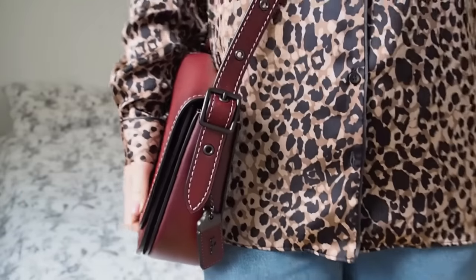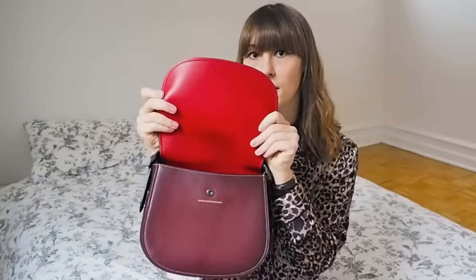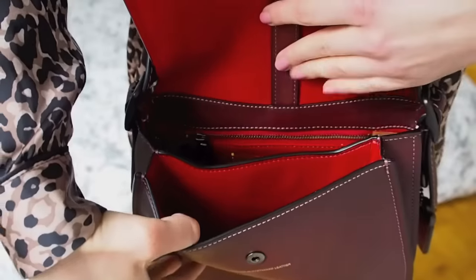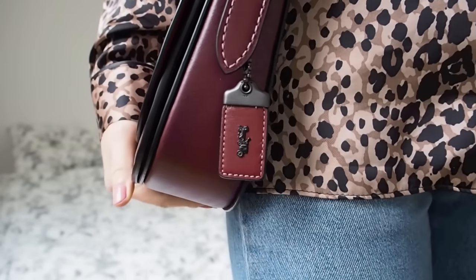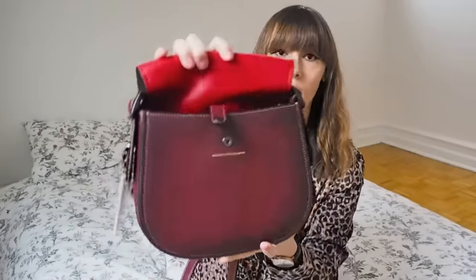It's got a crossbody shoulder strap which is adjustable at both sides with these buckles. It just flaps open and it's got this lovely red interior, which is a great contrast to the Bordeaux colour. Inside there are two compartments and there's also a zip pocket. It fastens just with this popper here, and then that just flaps over, so it's very easy and simple to get in and out. There's also the Coach logo on this little pendant hanging on the side, which is very cute.